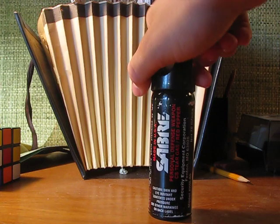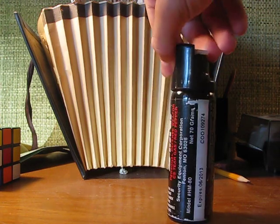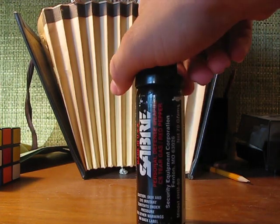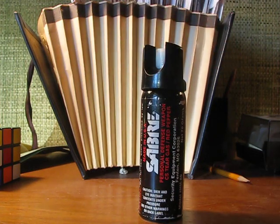So it's made in the USA — good to know. They say that the NYPD uses it, though we don't know if that's true or not.